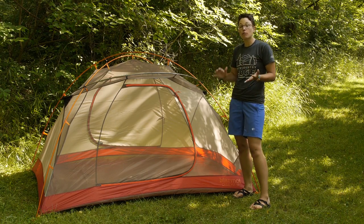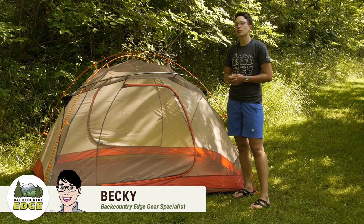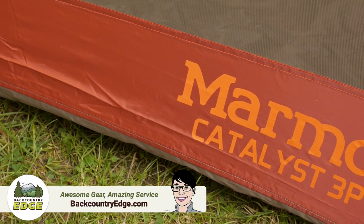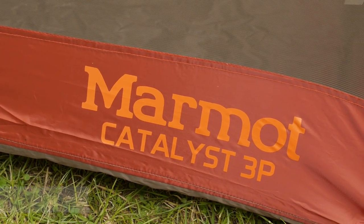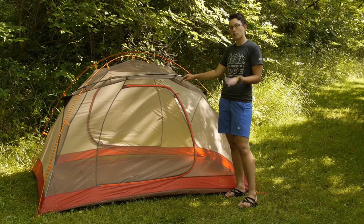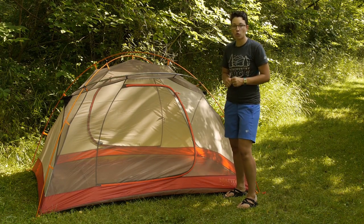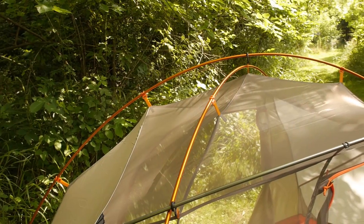Delivering a great balance of performance, weight and price, the Marmot Catalyst three person tent offers plenty of room for three backpackers or two campers who are looking for a little bit more space. The first thing that struck me about this tent was the pole structure and how it sets up. You have got aluminum press fit velocity poles here. They are lightweight, but they are very strong and they are going to last a long time.